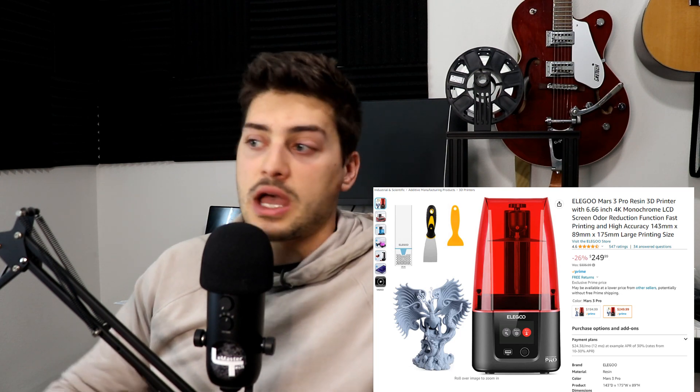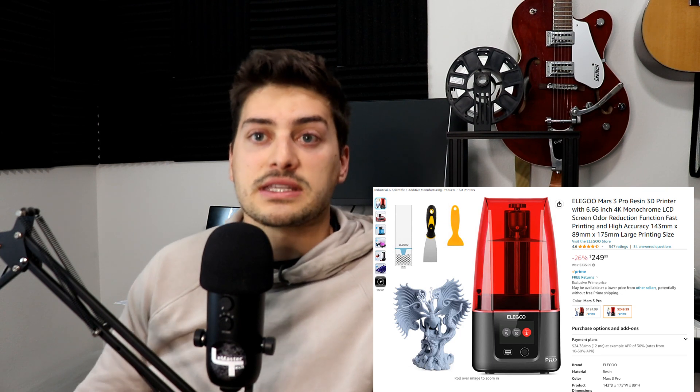Resin printers are a bit more complicated to use and have more steps. They tend to have slightly higher quality at baseline because they don't rely on a mechanical arm moving layer to layer — so they're typically considered more precise. Their cost tends to be a little higher. I also read that resin printers can give off an odor, which some described as overpowering and others barely noticed — something to be aware of in an apartment setting.